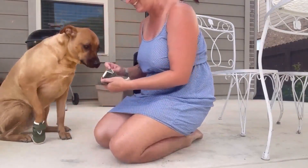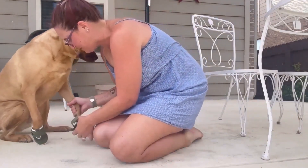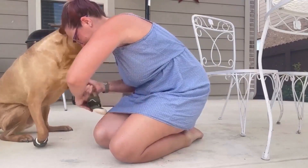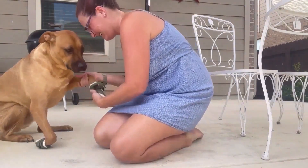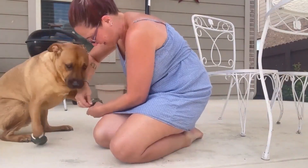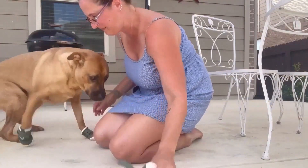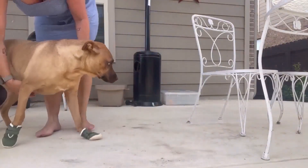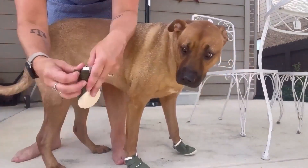We're still getting used to it. Next foot, put your foot down. We've been putting these on a couple of times so that he can practice before using them when we really need them. And you can tell he still has some issues. Come forward just a bit. There you go. So then next one.